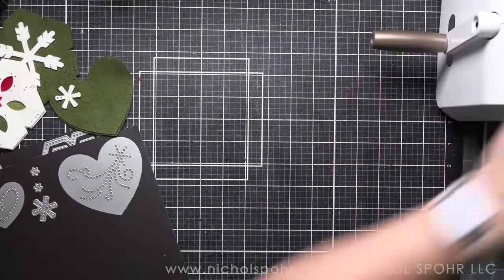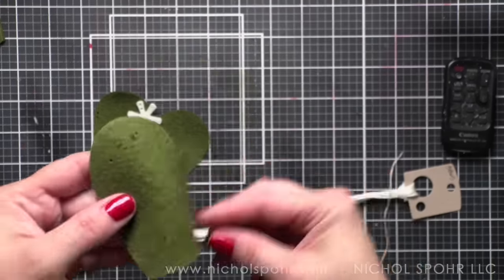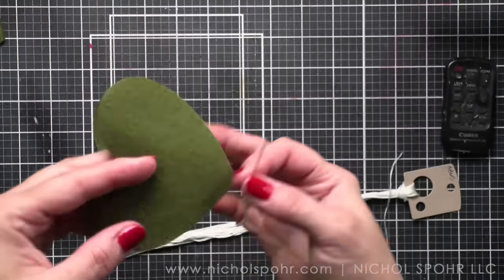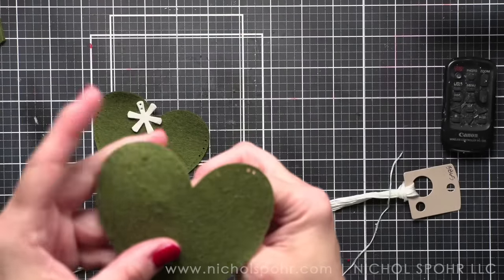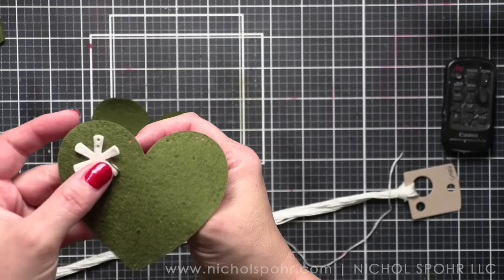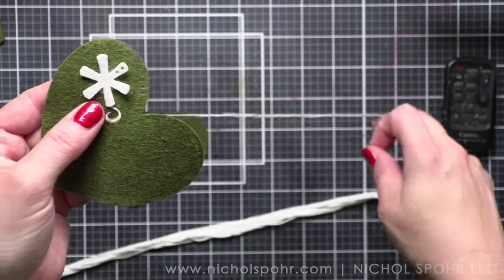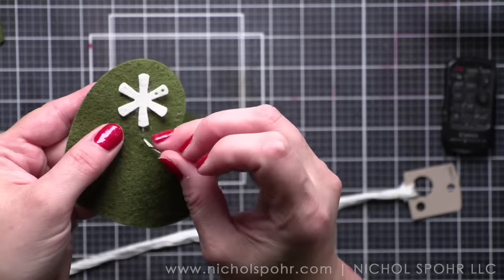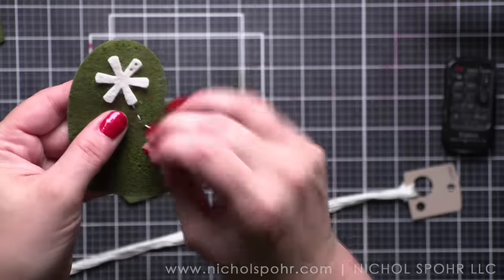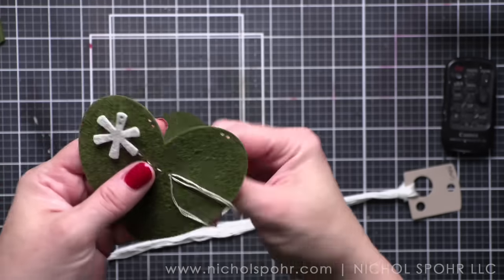When I have all my die cutting done, I'm going to move my machine out of the way and start with the Snow Flurries Heart Detail. I like to use three strands of embroidery floss — I'm using DMC embroidery floss here. There are a couple of schools of thought: you can poke the holes out prior to stitching, but I don't. I like to just fly by the seat of my pants and stitch it up. If you purchase these dies from Poshta Design, you do get a stitching guide, which helps quite a lot.